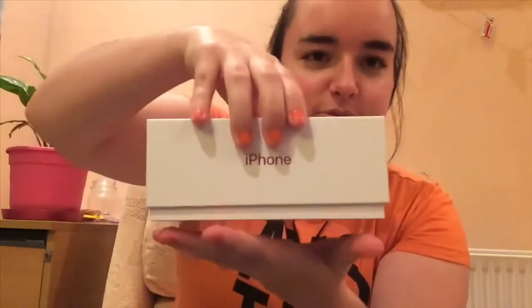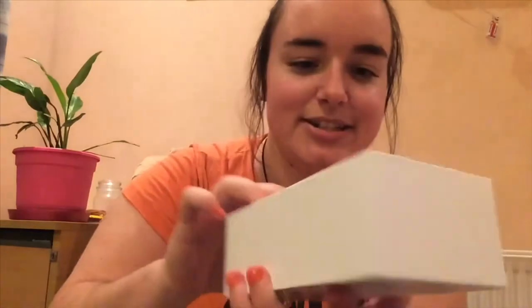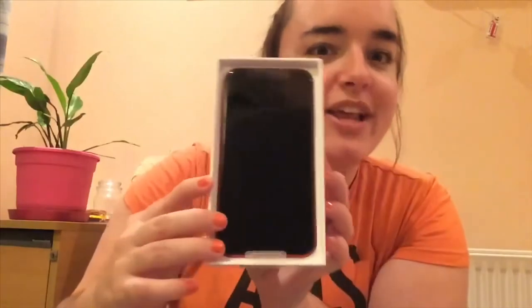I'm actually nervous. I suppose let's all just get stuck right into it. I'm scared. This is what's there so far. Designed by Apple in California. Holy shitballs. This is lovely content, Leanne. Just break your phone.